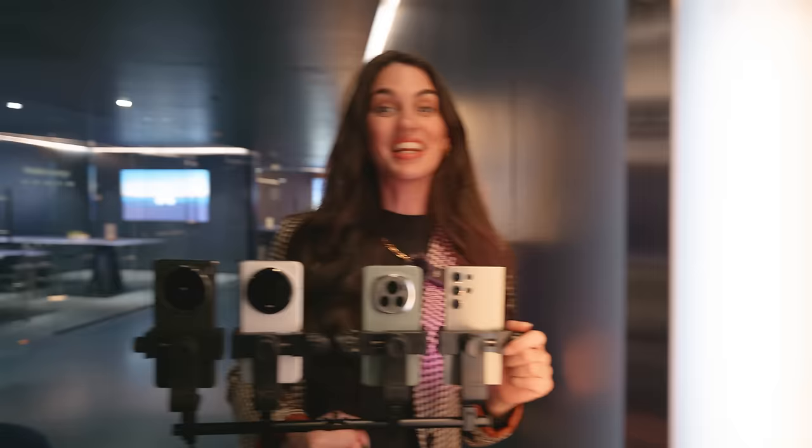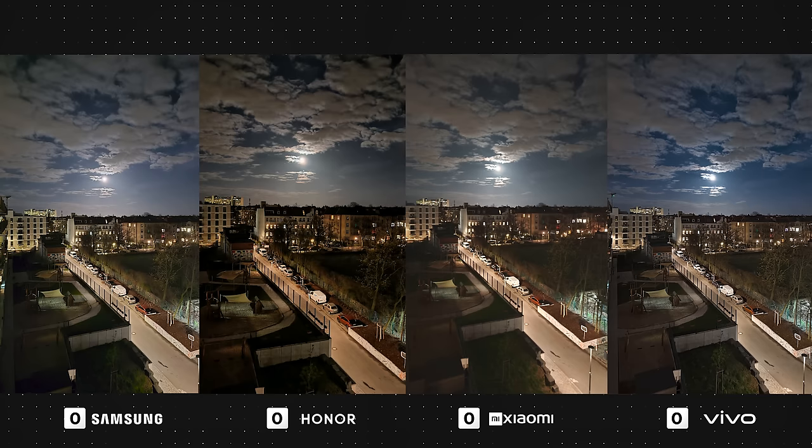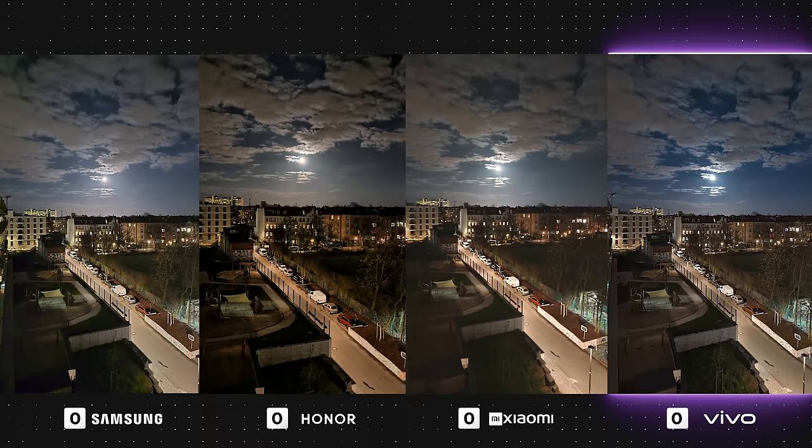Finally, let's take a look at a mixture of low light and night photos and see which one performs the best. In this first photo, all of the devices have performed really well and I'm really loving these shots. The Galaxy has a very detailed and sharp look with cooler tones. Honor has very high contrast and warm tones. Xiaomi has gone down a cinematic route with lower contrast, a smooth look, and an overall warm feel. Vivo also looks nice and sharp with a cooler tone. Definitely a draw here, as all photos are usable and it comes down to personal preference, as always.